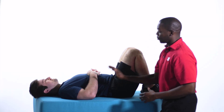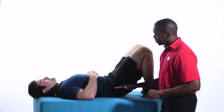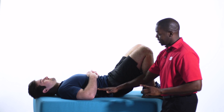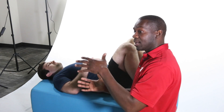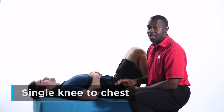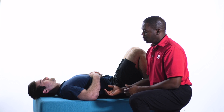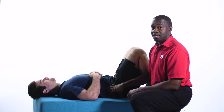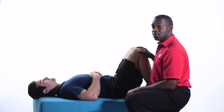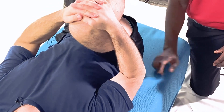Now we're going to do a variation — the pelvic clock. We're going to posterior tilt the pelvis, activating the transversus abdominus, squeezing the glutes — or buns or biscuits, whatever you want to call it. And then relax and take that rotation the other way, arching the low back off the mat. What Charles is doing here is creating a lengthening and shortening across the lumbar spine.